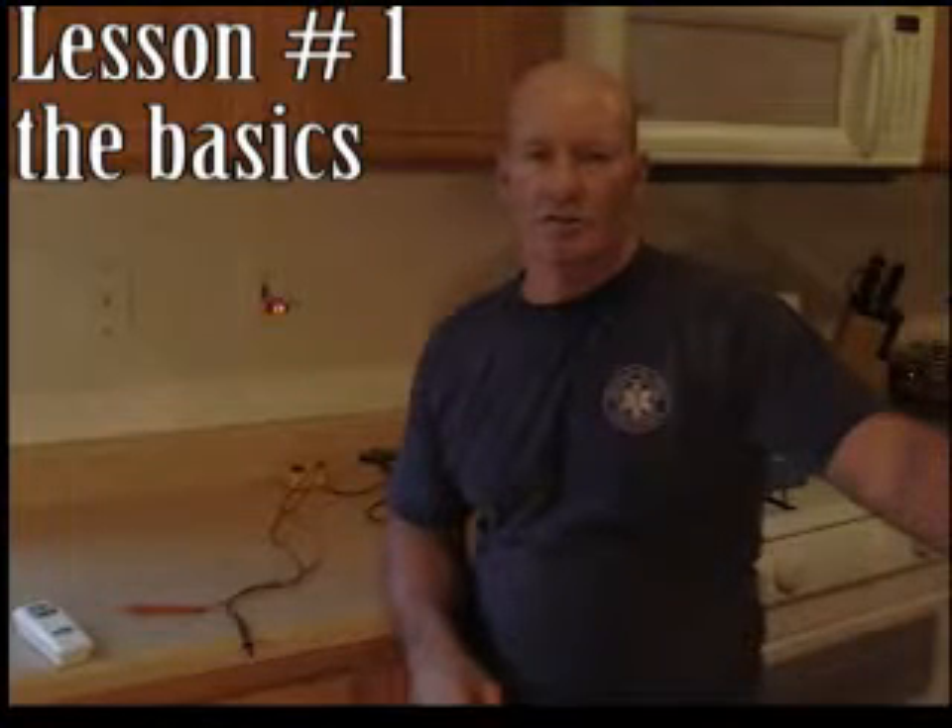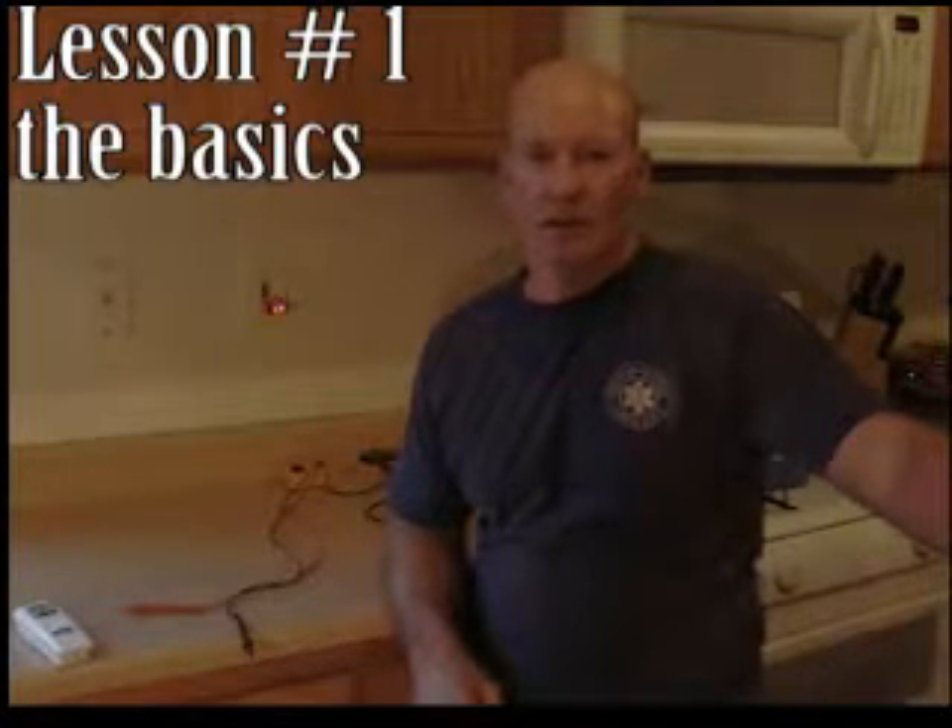Hi, I'm John, owner of Soft Cell Electrical. I'm doing this short video to show you some things that will help you out in deciding whether I need to come out on a service call or not. First of all, let's look at a GFI.